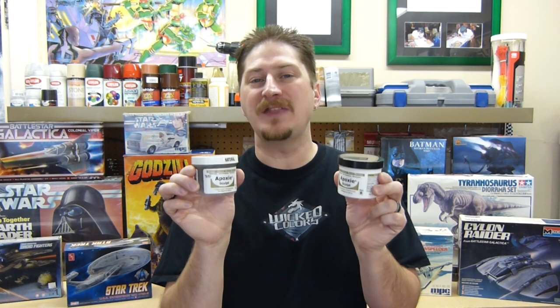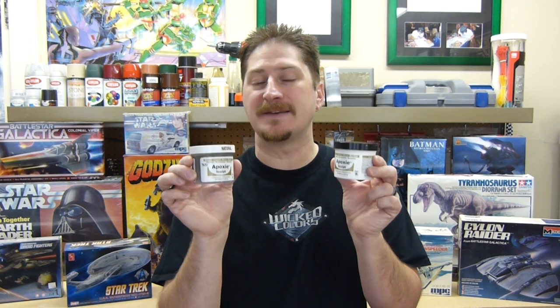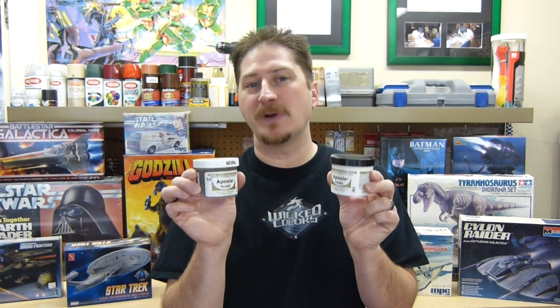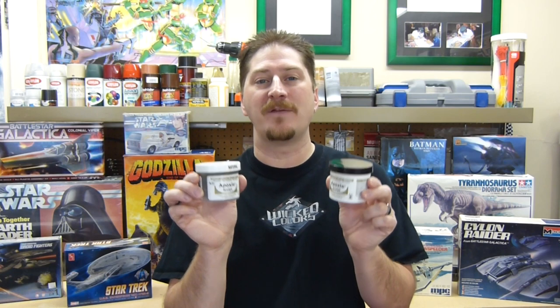Abe's epoxy sculpt works with plastic and with resin and with anything else that you need to fix. It's very easy to work with, it's user friendly, and it's pretty much for me a no-brainer to use with any kit that I have a missing or broken part with. And if I need to make a part that isn't available, Abe's can handle it. So why don't we get to the video.